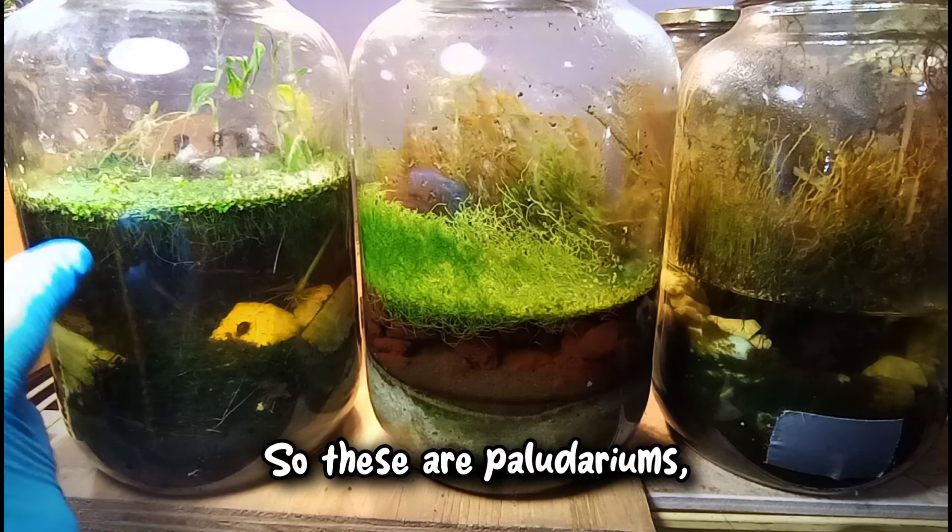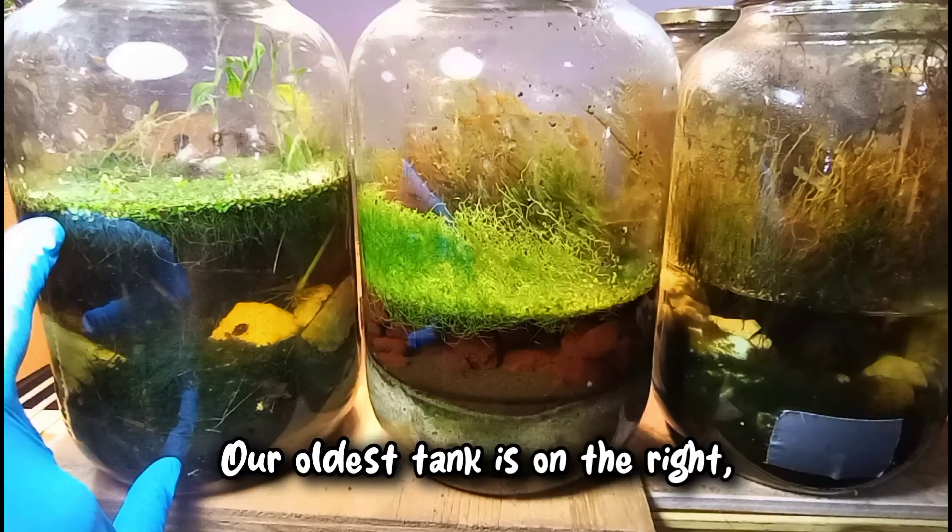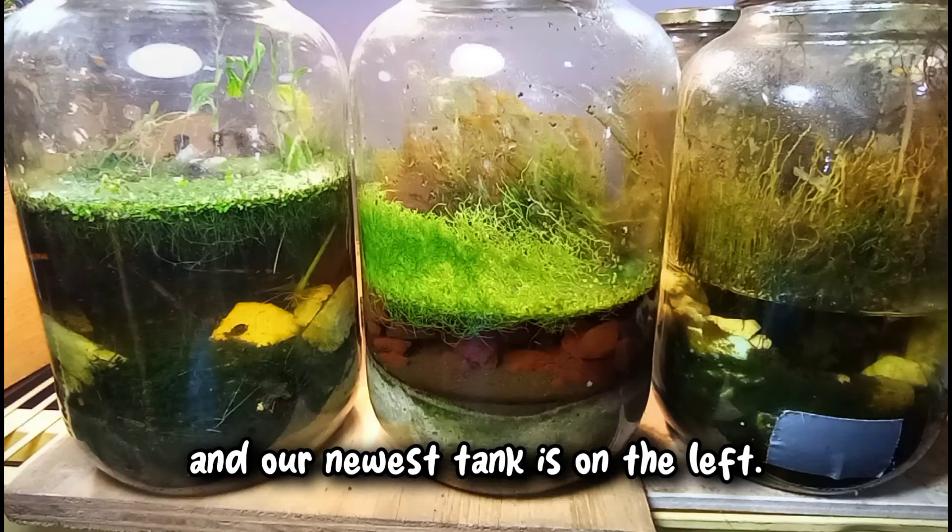So these are polydariums, and that means they have a water portion and a land portion. Our oldest tank is on the right and our newest tank is on the left.